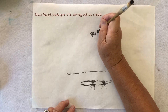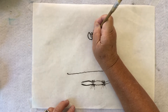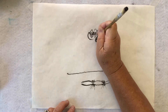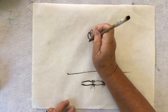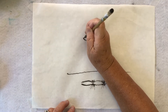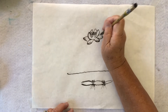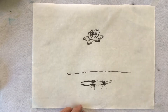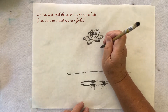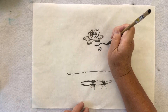Then they have the big petals — the flower petals. And they also have the leaves, all shaped. They're very big. So this is the center, and the leaves are always shaped from there.